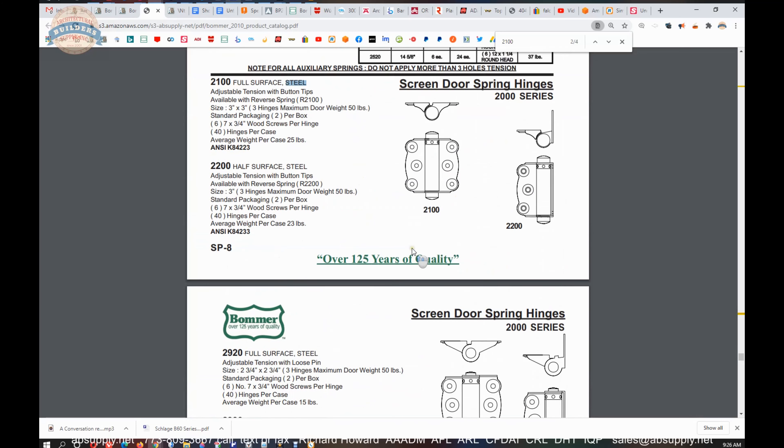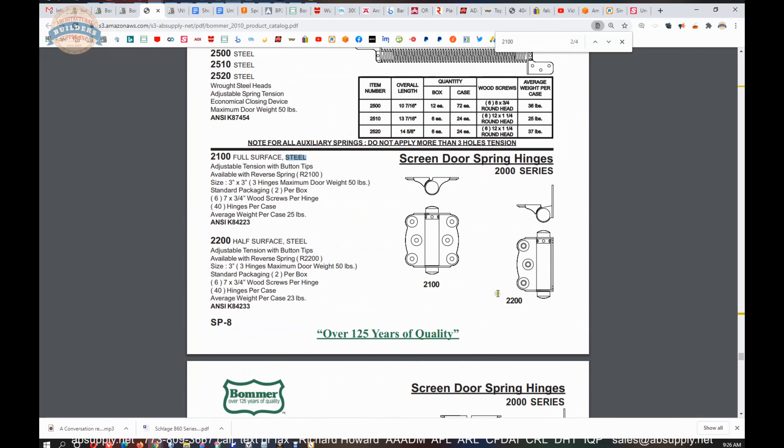What I mean by that is: in the 2100 you can do a 2200 — same hinge, just a half surface hinge, meaning the leaf that mounts to the door is mounted to the surface of the door, and the other leaf is mounted to the jamb. So full surface or half surface. Your door would reside right here — this door would be either a left hand or a right hand reverse, probably a right hand reverse, swinging out with the hinges on the right.